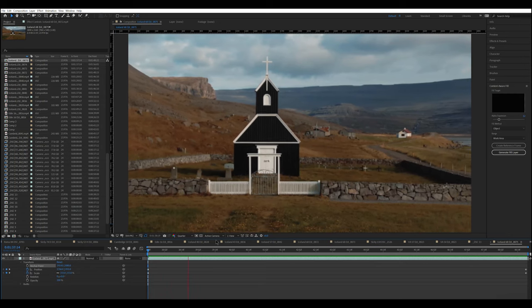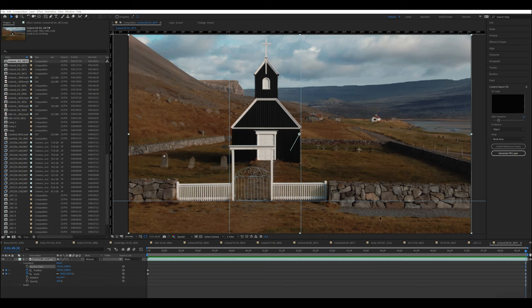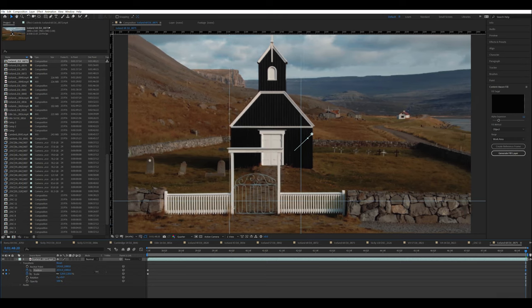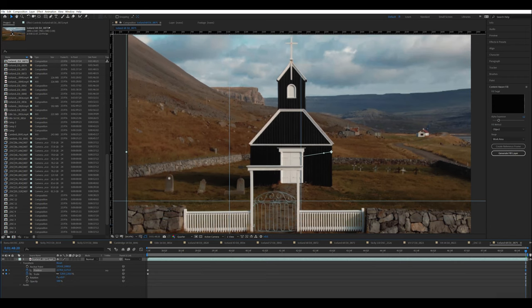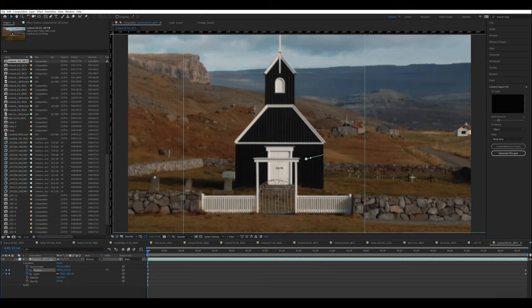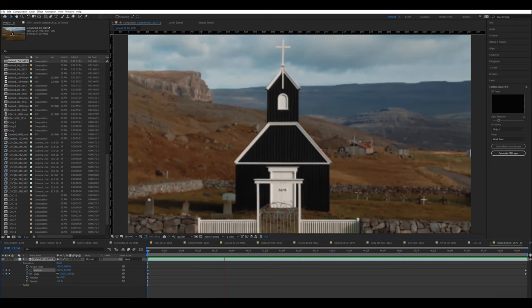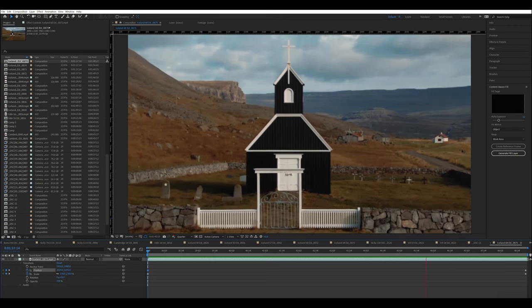We can probably still improve things by getting closer to the church and moving the subject a bit more towards the center of the frame. So I zoom to 120% so that the church and the little white gate fill the image, re-center the church, re-arrange the reference lines, then go back to the first frame to reposition and reframe. The result is now more dramatic. Generally speaking, the closer the subject is, the stronger the effect will be.